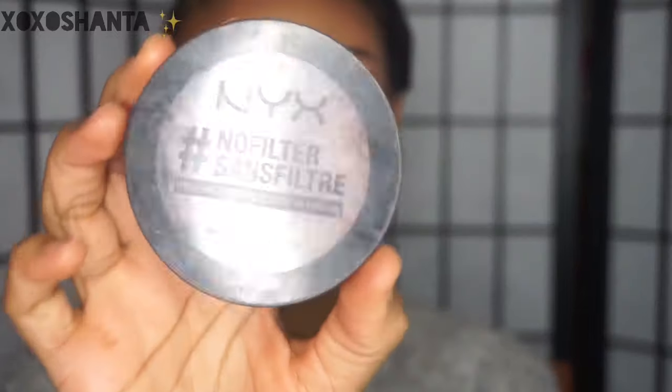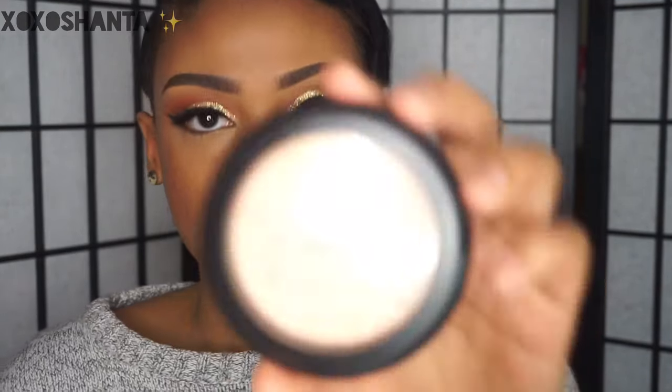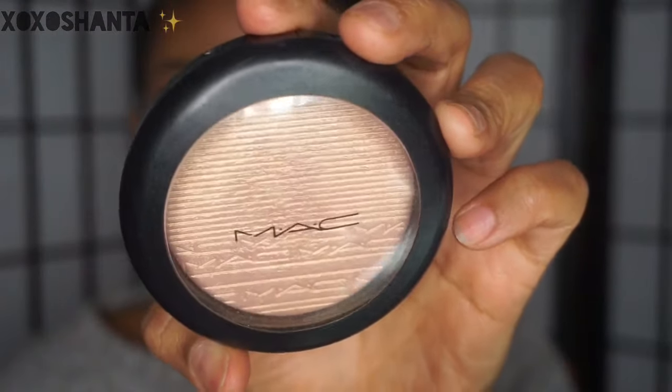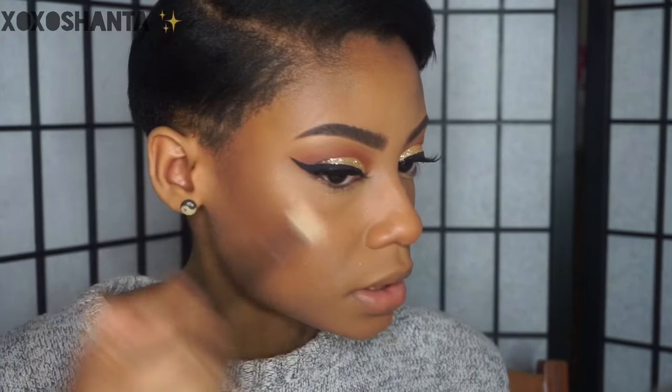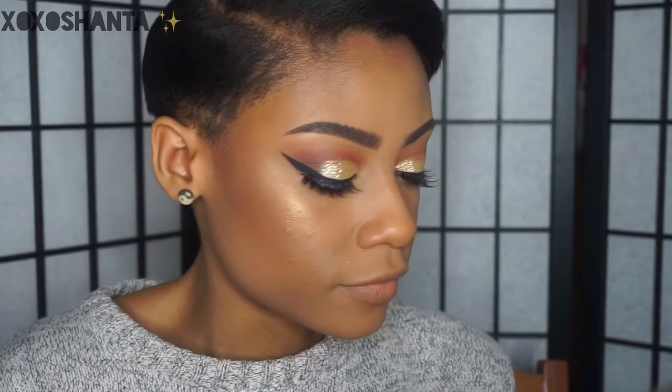Okay, so my foundation, concealer, powder, and eyelashes are already on. I also did a little bit of contouring and bronzing — I used my NYX No Filter powder on my cheekbone, nose, and forehead area. Now we're going to move on to highlighting — I'm going to use my MAC Extra Dimension Skin Finish in the shade Beaming Blush, and I'm applying this on my cheekbone area with a Morphe M501 brush.